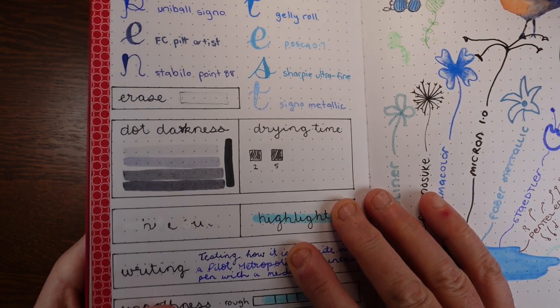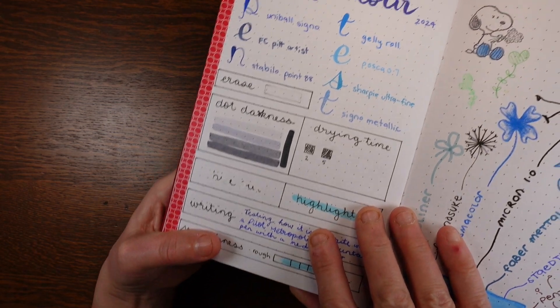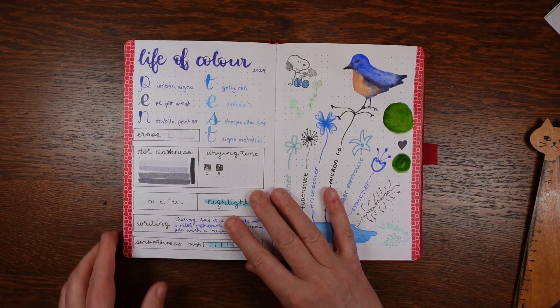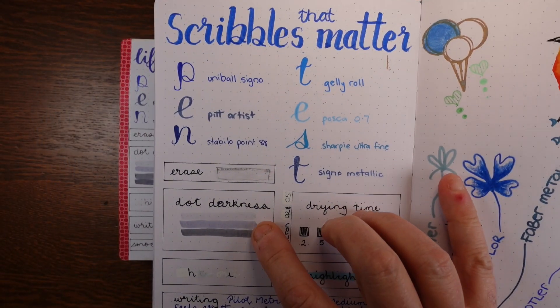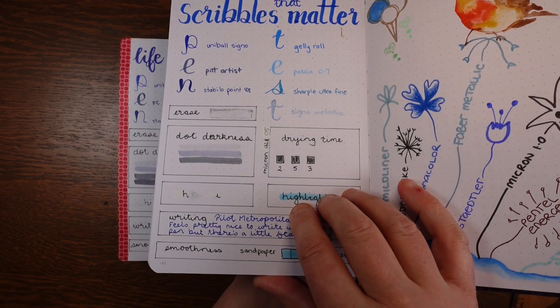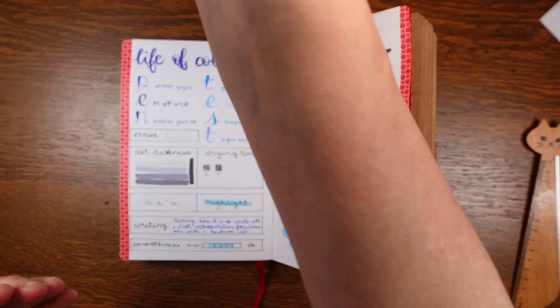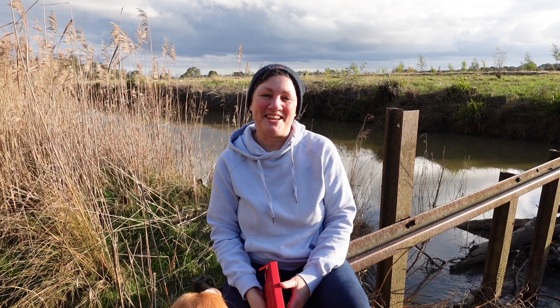The dots are dark — much darker than average. They're a grey colour but they do still stand out when you've filled in your page. In my dot darkness test, most journals sit around the third colour, but this journal's dots weren't properly covered by the fourth colour but are covered by black. At least you can see them clearly when you're writing in a line.